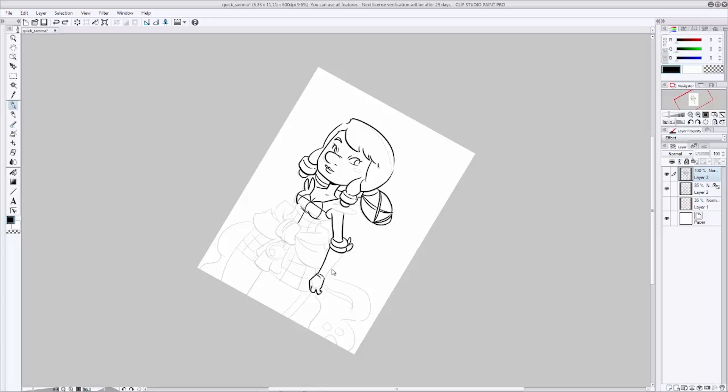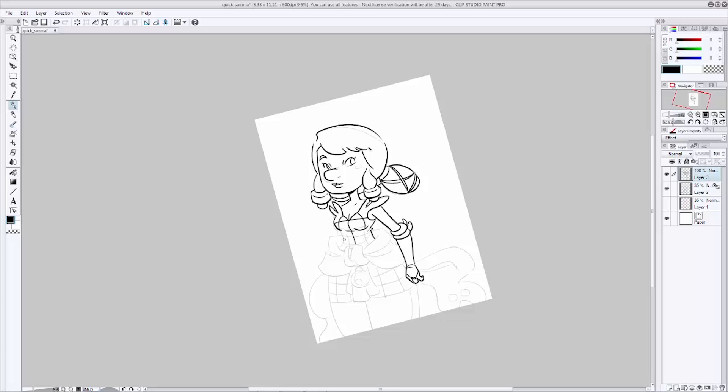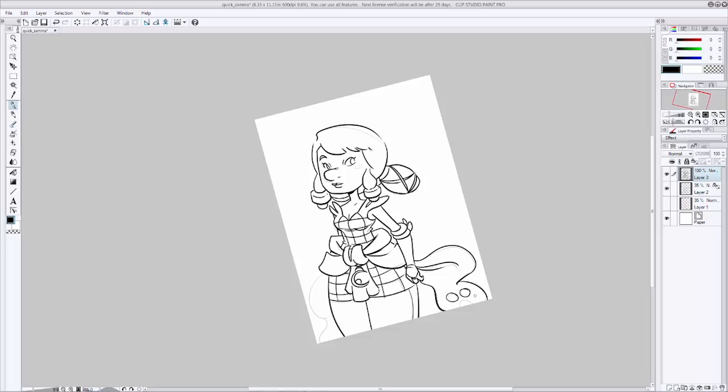One thing to remember about inking is that it is not tracing. It can feel that way sometimes, but if you're doing it right, it should be another step in the process that helps add to your finished artwork. I'm going through doing subtle line variation, just helping to add a little more interest to the line work. When you're done, take one last pass through to see if there's anything else to clean up or make more interesting. Add a little extra line weight to communicate a better sense of lighting, pop a couple of things out into the foreground, and you're done.